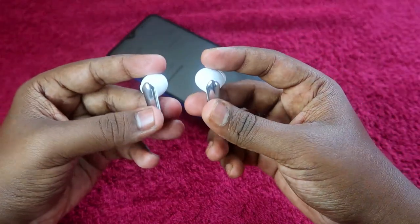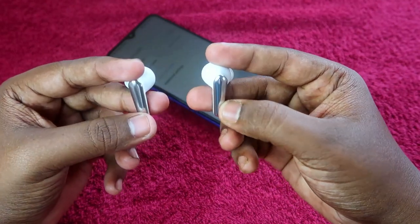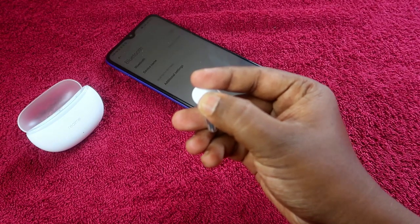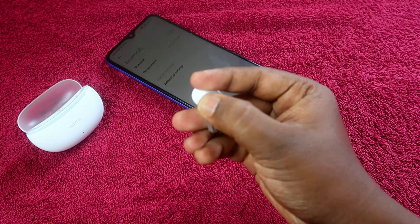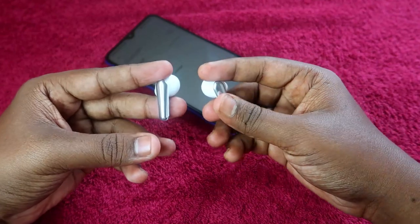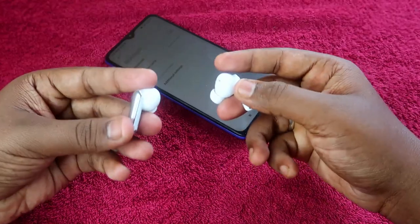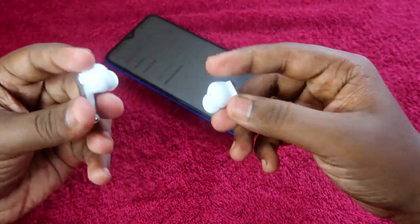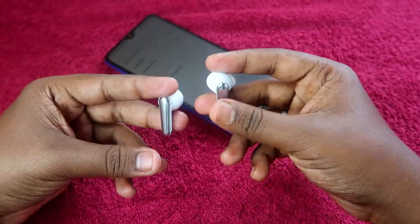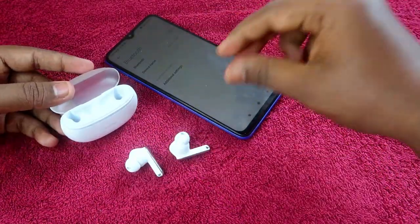Now take both earbuds and wear them. At the same time, press and hold both earbuds for 10 seconds. Once done, you will hear a click sound in the earbuds, and after that the earbuds automatically go into pairing mode.